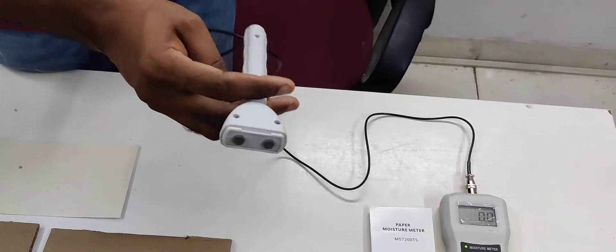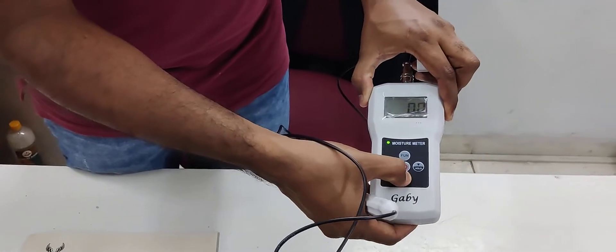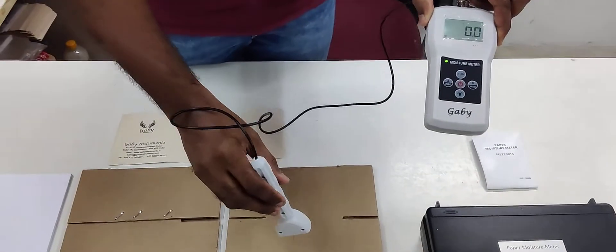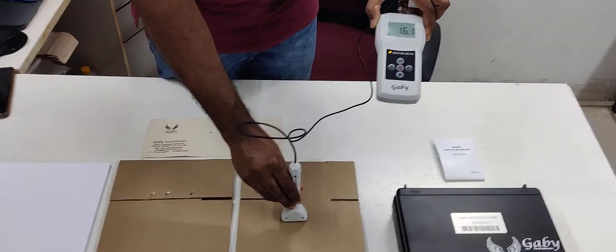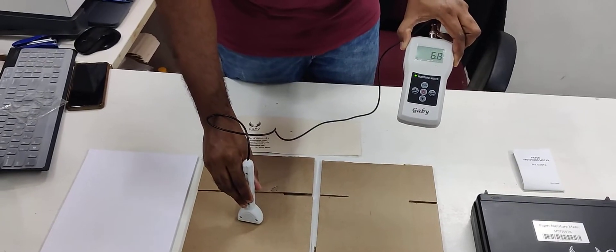Now I will tell you how to check on a carton. Just keep the sensor on a carton. This one is a little wet carton, and this one is a little dried.